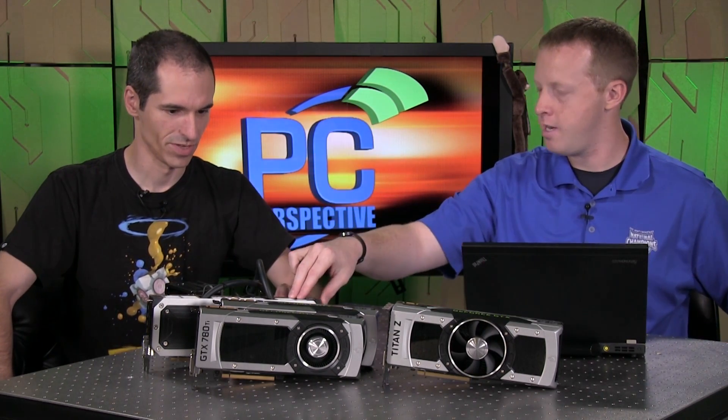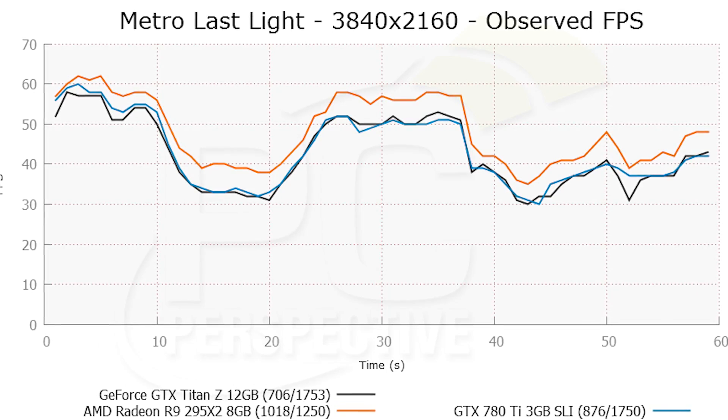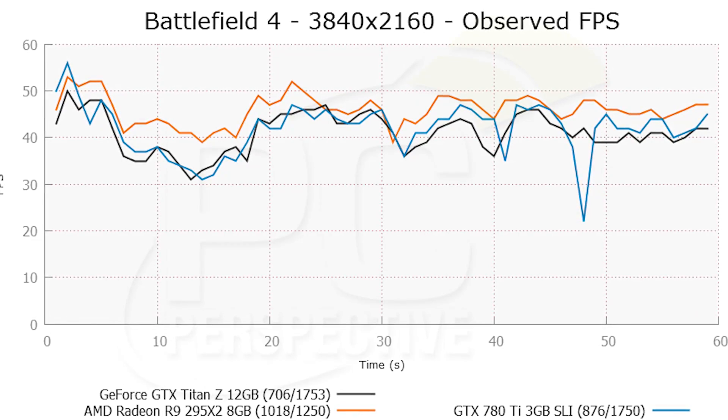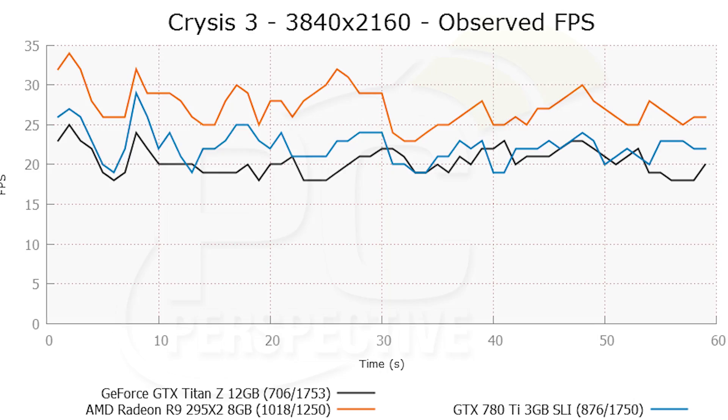All that aside, the AMD card costs half as much — $1,500 versus $3,000, and you can get a pair of GTX 780 Ti's for $1,300. When we looked at performance across our benchmarks — 3DMark, Battlefield 4, Crysis 3 — almost across the board the AMD card is faster, from slim margins of a couple of percent to large margins of 25 to 30 percent depending on the game.